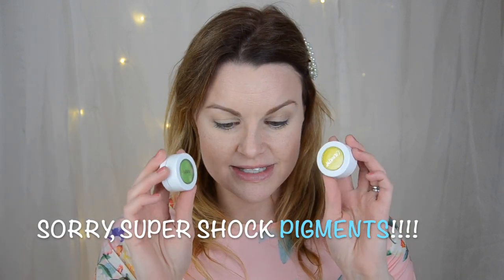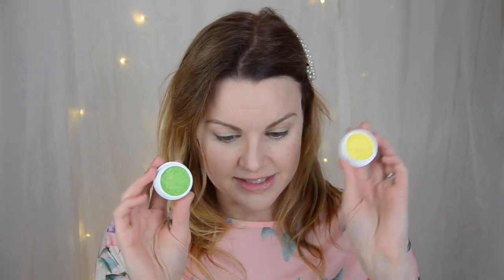These two are really really nice. This is like a neon green color with some glitter in it, and this one is a yellow one in the shade Glow Stick, and this one is in the shade Fizz.